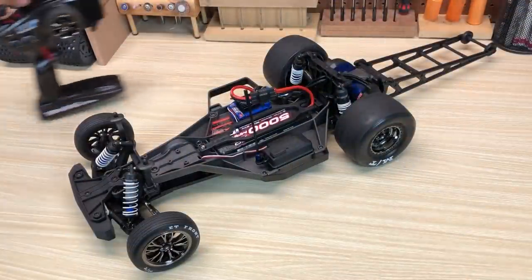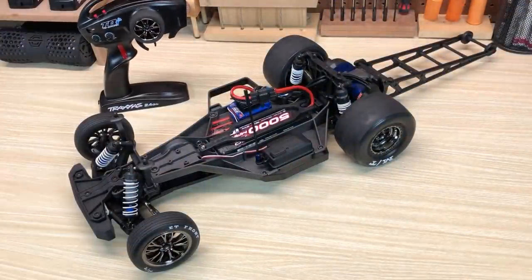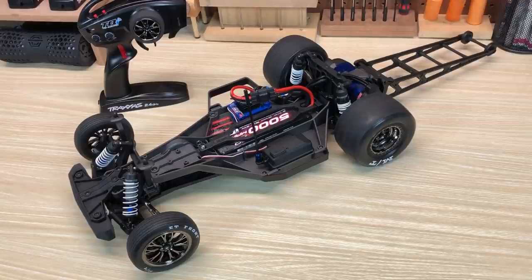Here is the Drag Slash chassis. It is the existing LCG chassis that Traxxas offers as an option for the two-wheel drive Slash, and this is what no-prep drag racers run who run Slash-based vehicles. The chassis is fine — there's no need to retool it. Traxxas could have done an all-new chassis, but I'm not sure it would function any better or improve the car's capabilities as a drag racer. So why reinvent the wheel? This chassis works fine.